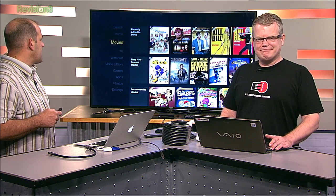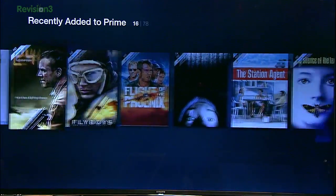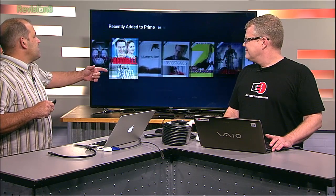Going to recently added to Prime, I get these titles — and normally I'd be scrolling through on a tablet. But I'm still scrolling through 70 to 78 titles, and I have to scroll all the way back if I want to restart — it doesn't go back to the beginning like the Roku interface does. Amazon is working on Advanced Stream and Prediction, or ASAP, which is supposed to preload Amazon videos you're going to watch, like the next episode of a series. I think it's kind of a work in progress.